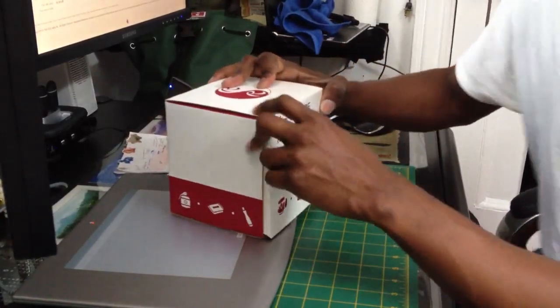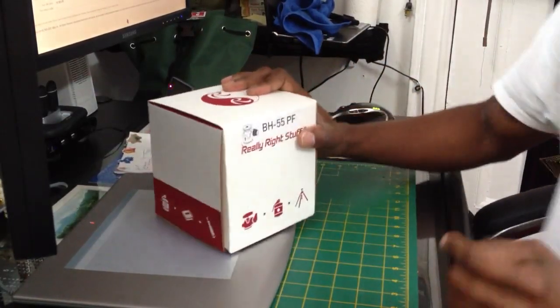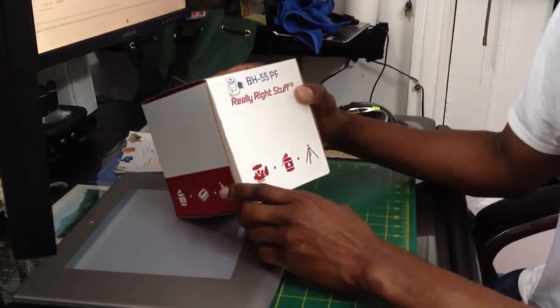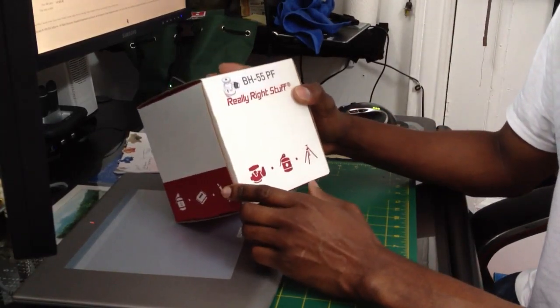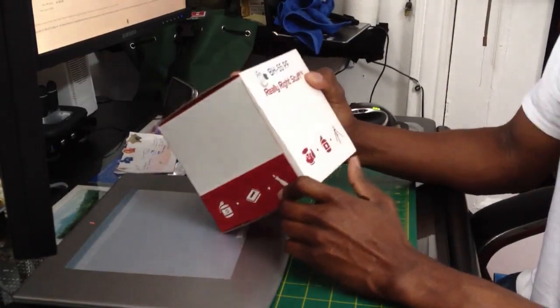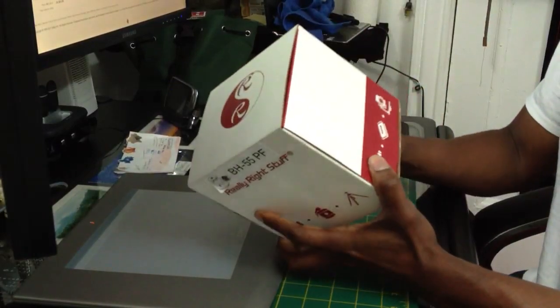Hello people, this is Digital EL Studio doing a review on the Really Right Stuff BH55PF. It's supposed to be one of the meanest, baddest ball heads on the market.